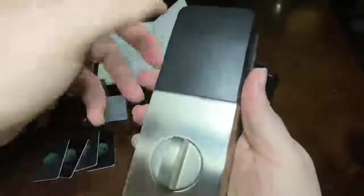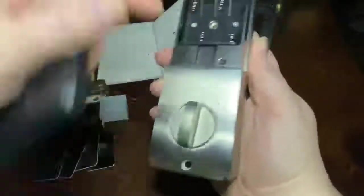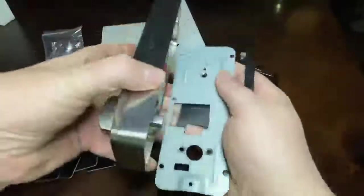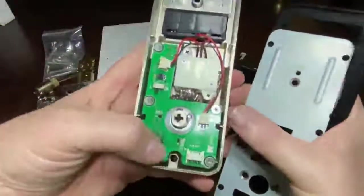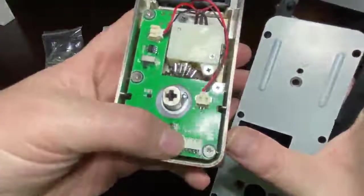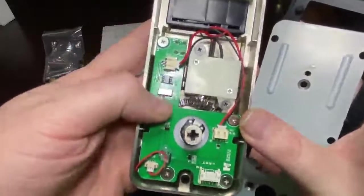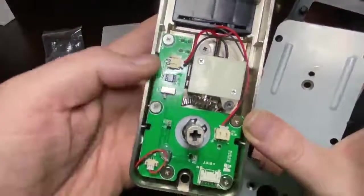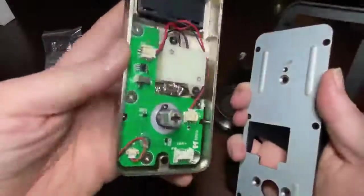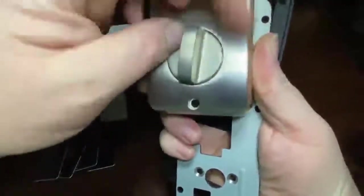This back plate is basically what holds the other half of the deadbolt together and onto the door, and it bolts in with a bolt here and a bolt here — corresponds on the plate. Inside of the unit, this is where we connect the external unit, and this is the left-right switch, which allows you to change the orientation of the lock so its smart systems know that it's locking to the left or the right.